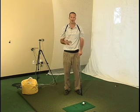Hello, my name is Ty Moorland, the director of instruction here at Golf Tech Southside. Today we're talking about creating a little torque in our swing to add a little bit of power to all your shots.